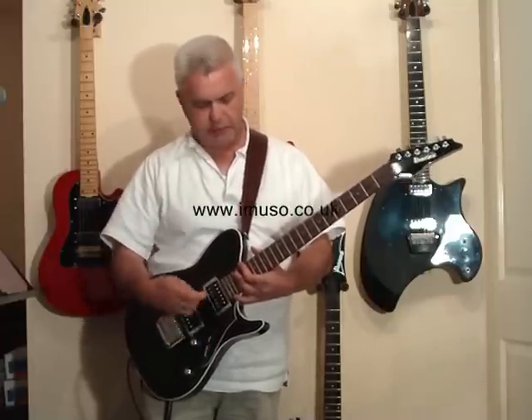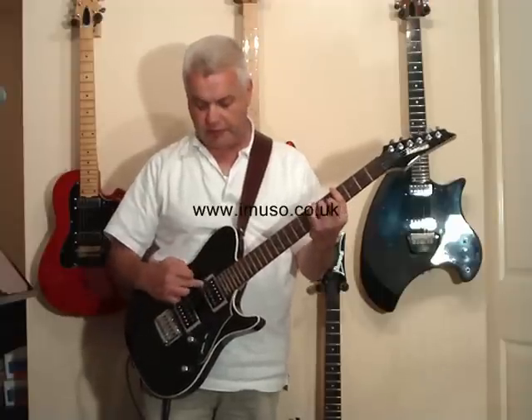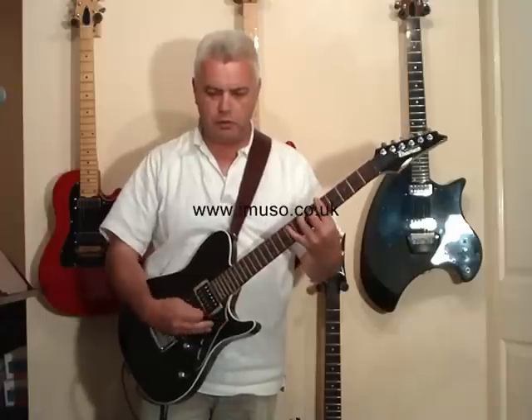So let's try the humbucker tap. This is a single coil operating here on that tapped humbucker.